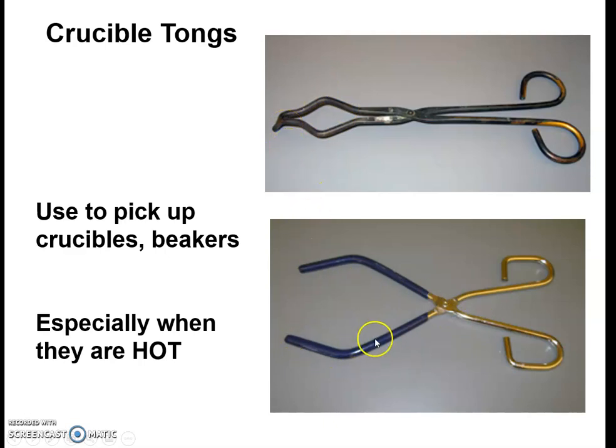Another tong more commonly used is referred to as a beaker tong. It has a wider end and usually has a rubberized surface that you would use to pick up, say, a boiling water beaker and move it. The rubberized surface allows you to get a better grip on a glass object. You will find in your chemistry supply drawer that you should have both.